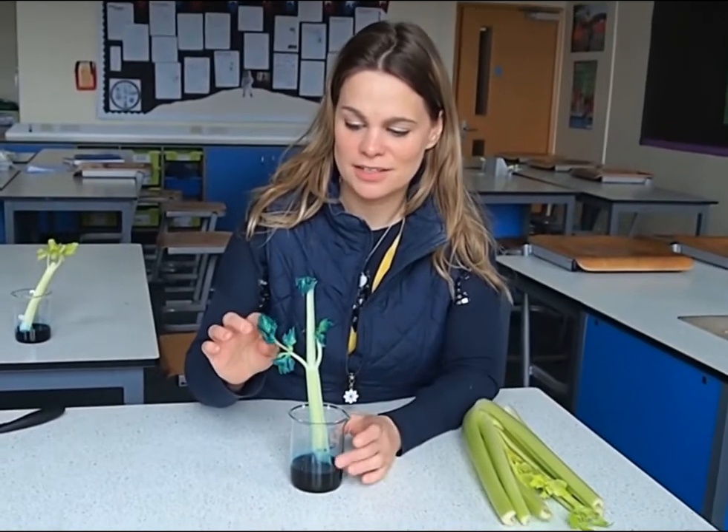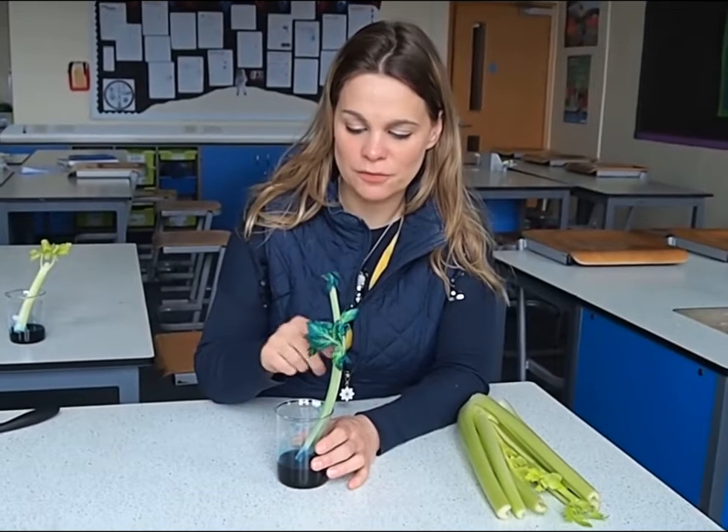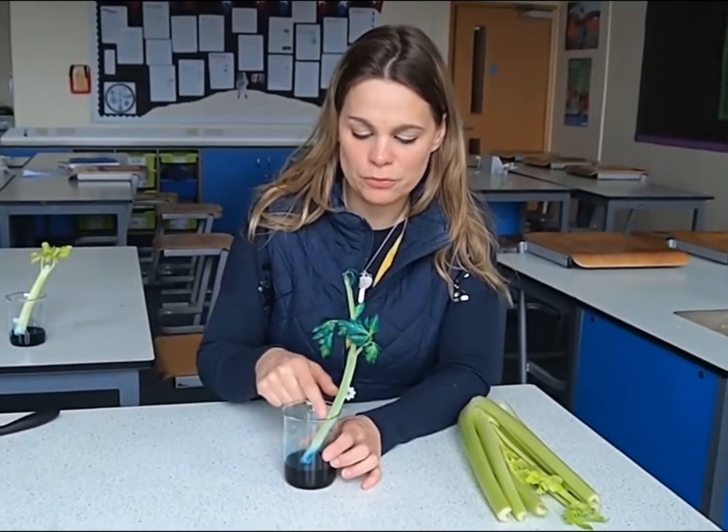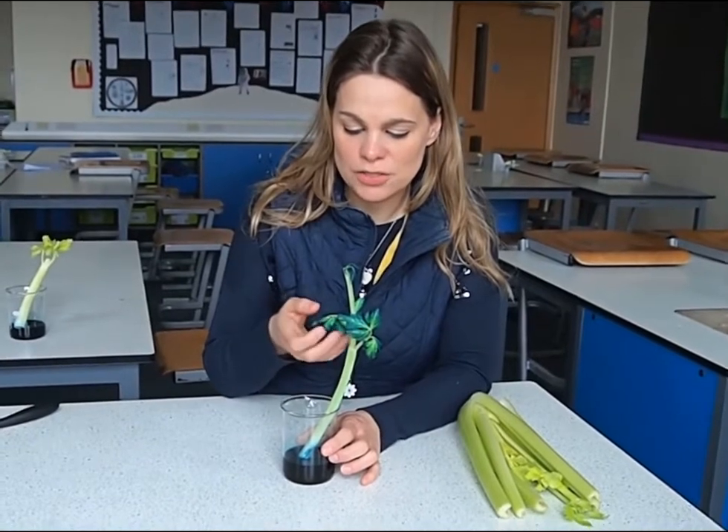How fantastic are the leaves! Whatever color food dye you've used, it'll have made its way up through the celery, along the stems and across the leaves.